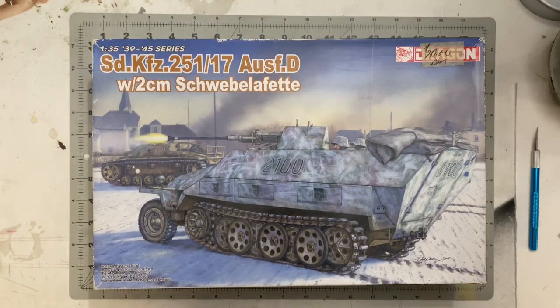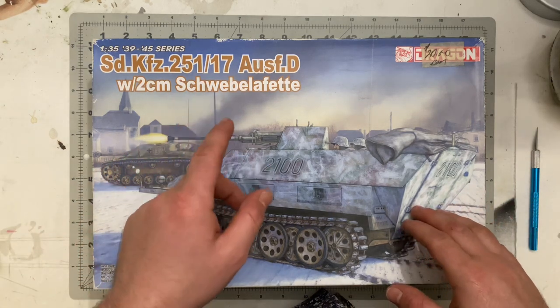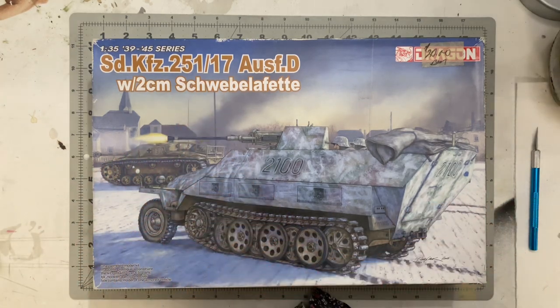Hey there, thanks for stopping by today to check out my kit review over the Dragon 1:35 scale Sd.Kfz. 251/17 — the Ausf. variant with the two centimeter gun, the Schwebelafte, however you pronounce that. According to Google Translate, it means 'floating tray,' so that's what we're going to go with today.